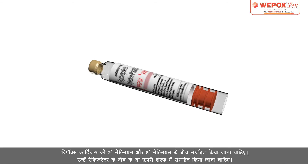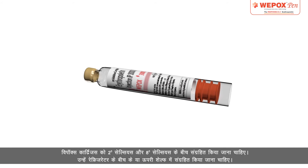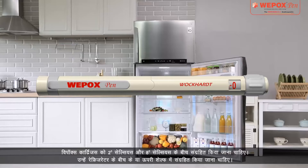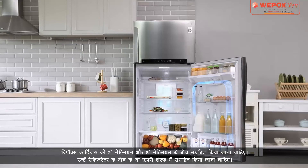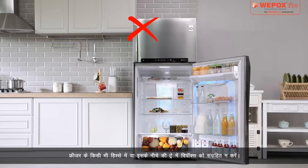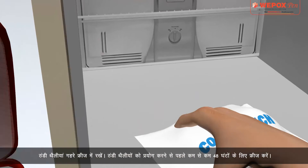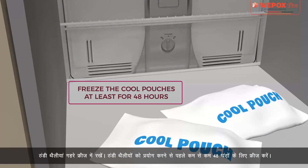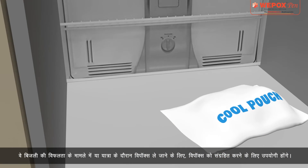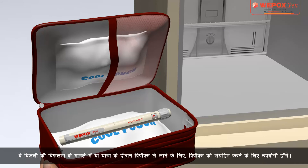Storage: Wipox cartridges should be stored between 2°C and 8°C on the middle or upper shelf of the refrigerator. Do not store Wipox in any section of the freezer or the tray below it. Keep cool pouches in deep freeze — freeze them for at least 48 hours before use. They will be useful to store Wipox in case of power failure or while travelling.